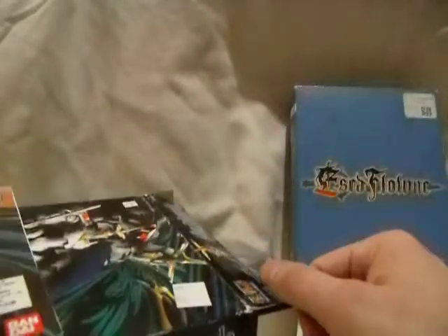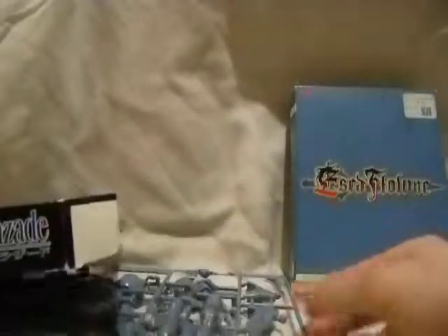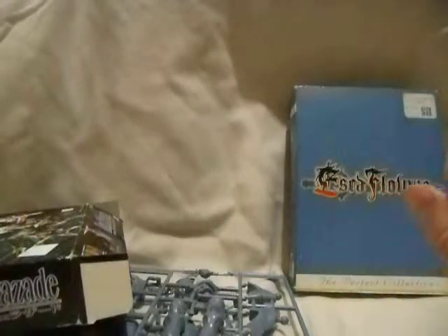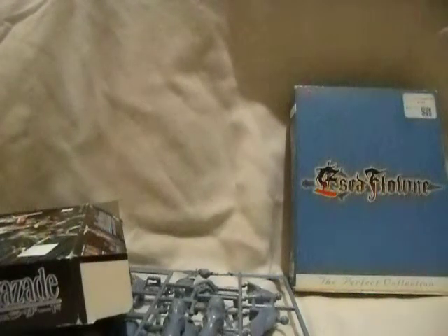So that's my thoughts on this model kit, and we'll see what happens about what this guy will look like when I build him. I'll try to do a video of that, work permitting. Until next time, I will catch you guys later — and let's hope that work doesn't keep me from doing more reviews. Peace out.